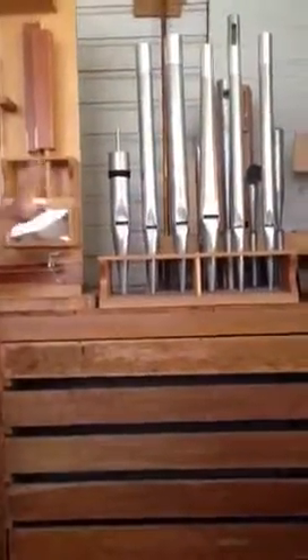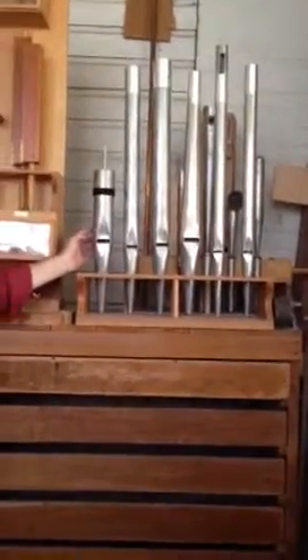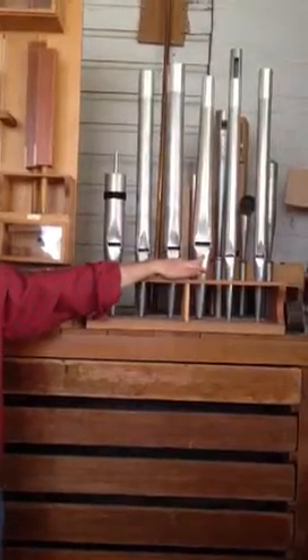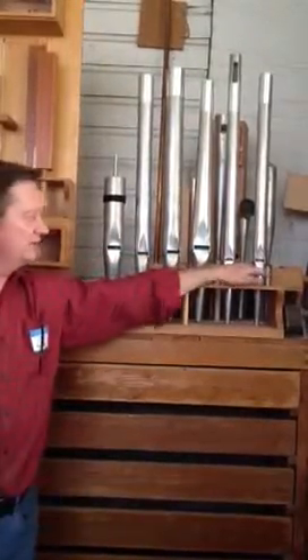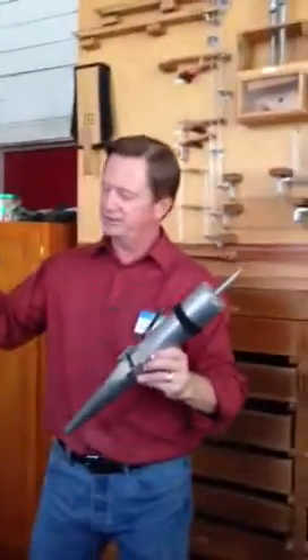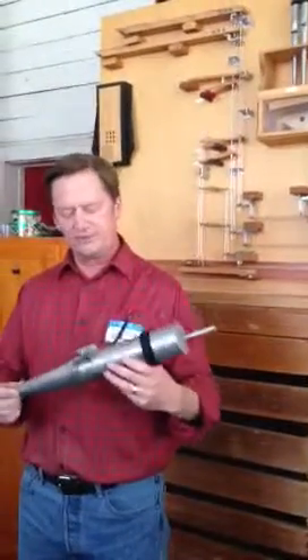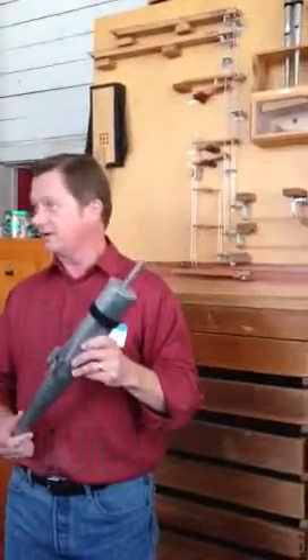And then we have three flutes. We have a Bourdon or Rohr flute, a tapered flute that's like a Spitz flute, and then a Harmonic flute. The Bourdon — whether you call it Bourdon, Copula, or Rohr flute — is sort of the 8-foot flute backbone of the great in all of our instruments.